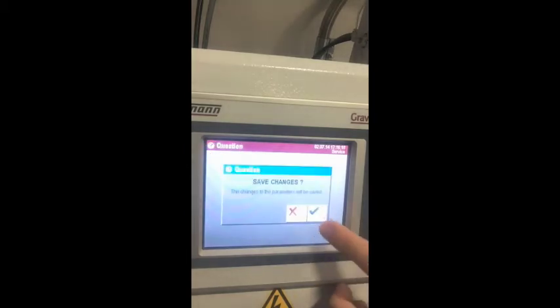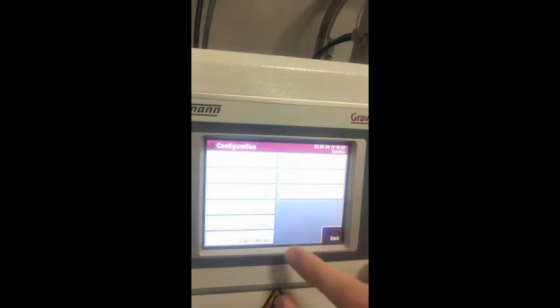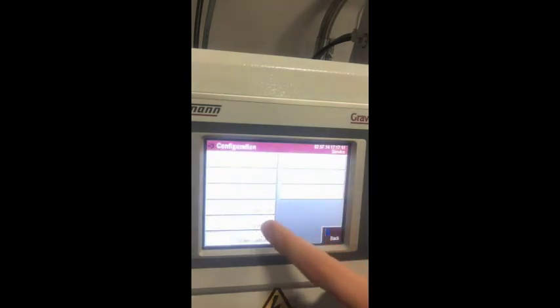Now we go to the interfaces section, where all settings for connections and locations are determined. The mixer tab allows key adjustments to your unit. If the continuous mixing box is checked, the mixer continues regardless of whether material is present. Post mixing performs a second mixing process of material in the ball mixer after regular mixing. Stop sensor mixing means no mixing process starts even if the sensor detects material in the ball mixer. The pneumatic mixer option defines a pneumatically driven mixing motor; enabling it displays an additional pulse time option to adjust the interval between mixing passages.